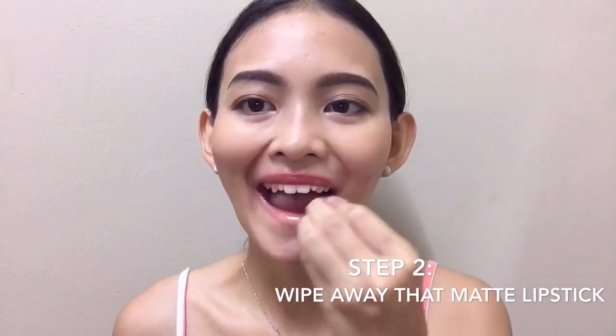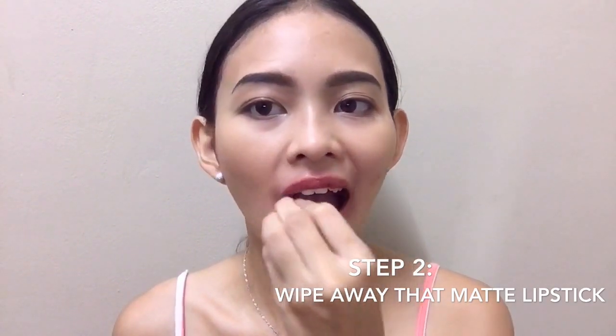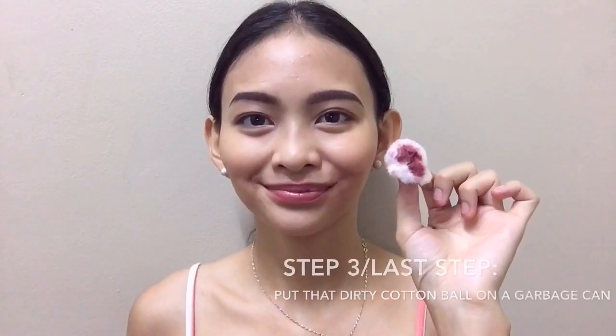So after a couple of seconds, you can now remove that lipstick easily. You can see it comes off without hassle. It's very easy guys — don't make things too complicated, okay?